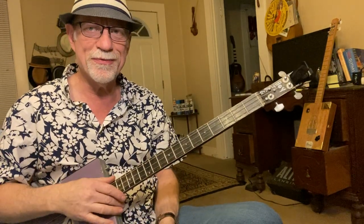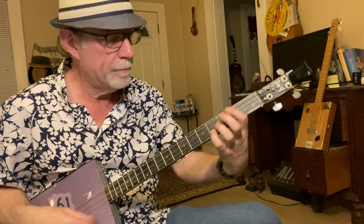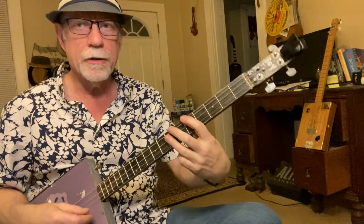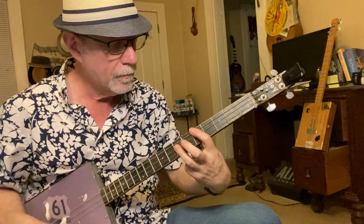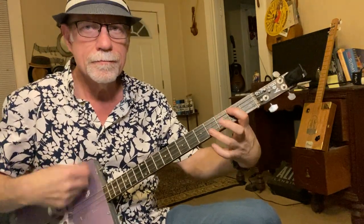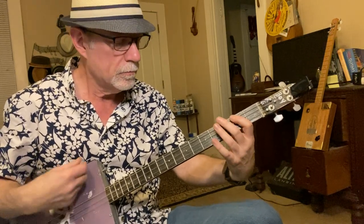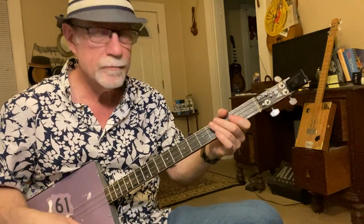It's a little tricky because it's a pretty fast song. You can also do just the top two strings. Starting out the song, and then you go right back.